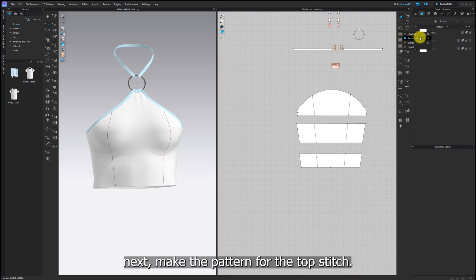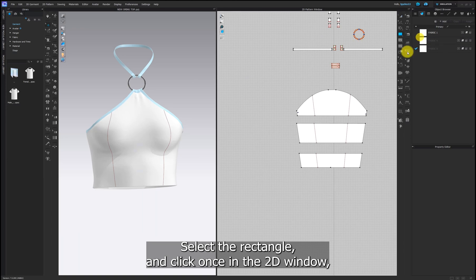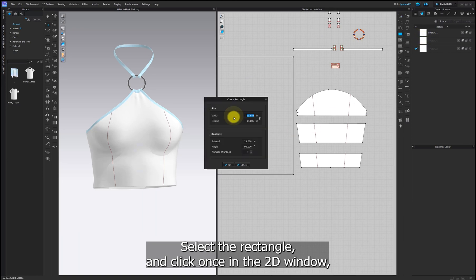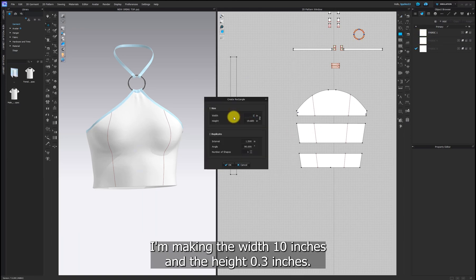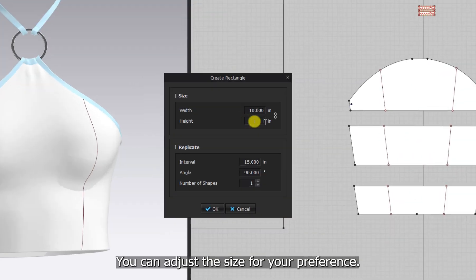Next, make the pattern for the top stitch. Select the rectangle and click once in the 2D window. I'm making the width 10 inches and the height 0.3 inches. You can adjust the size for your preference.